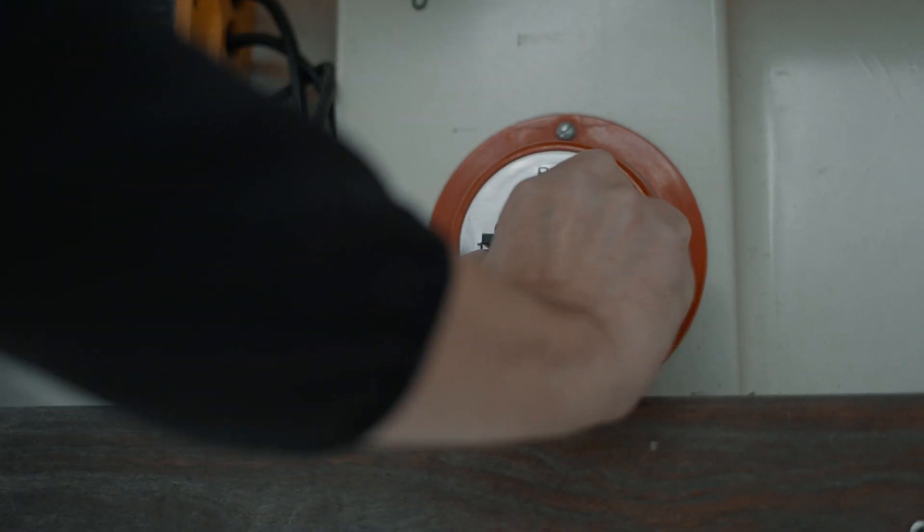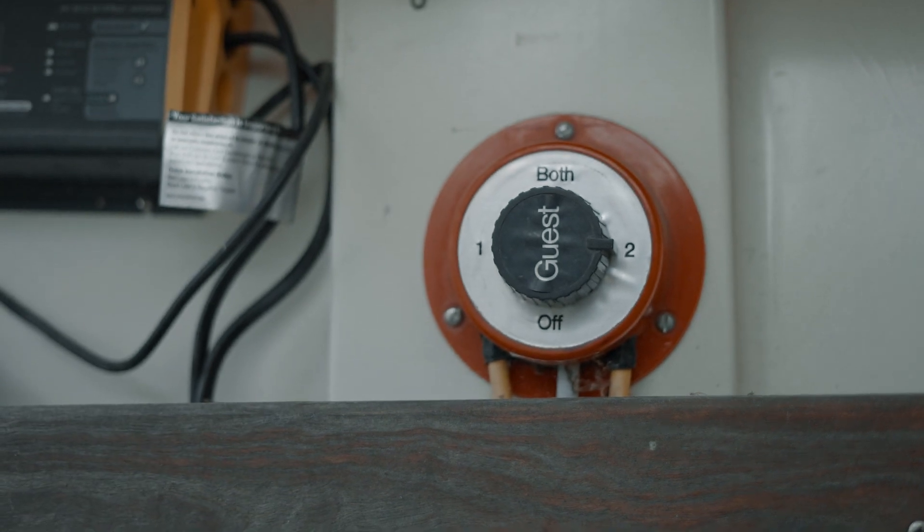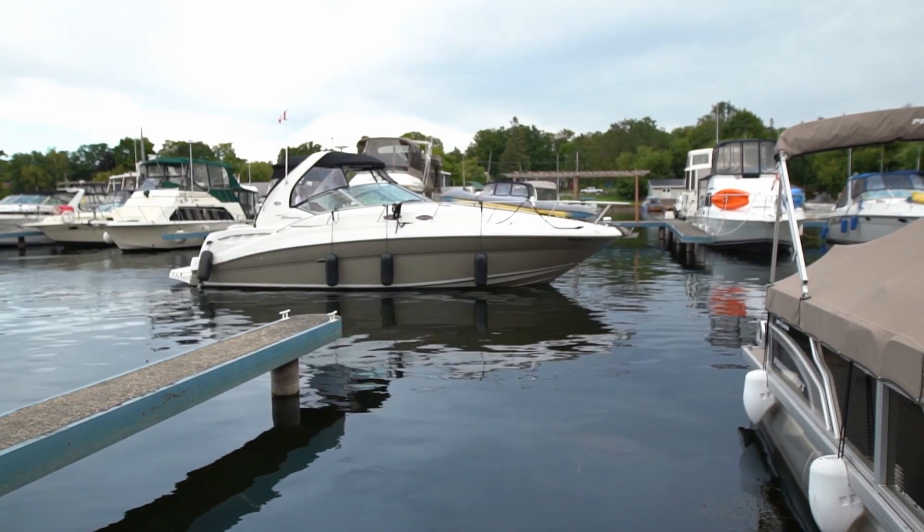Position two is usually your house battery system, and you would switch to that when at anchor if you didn't want to draw down your starting battery. Some cruisers have lots of cabin lights and refrigerators, so it's really important on those boats to isolate to the house battery bank to make sure you don't draw down your engine batteries.